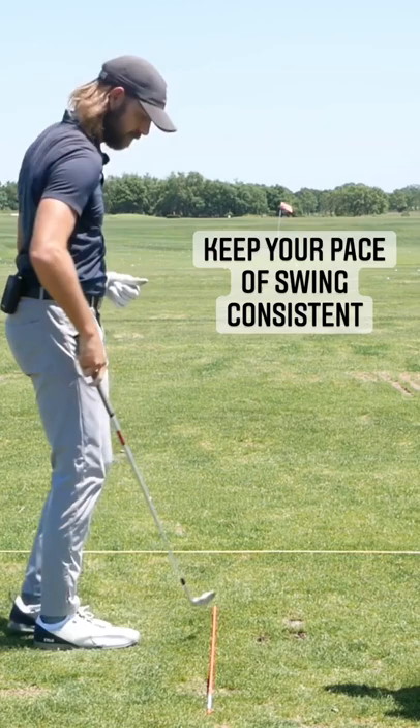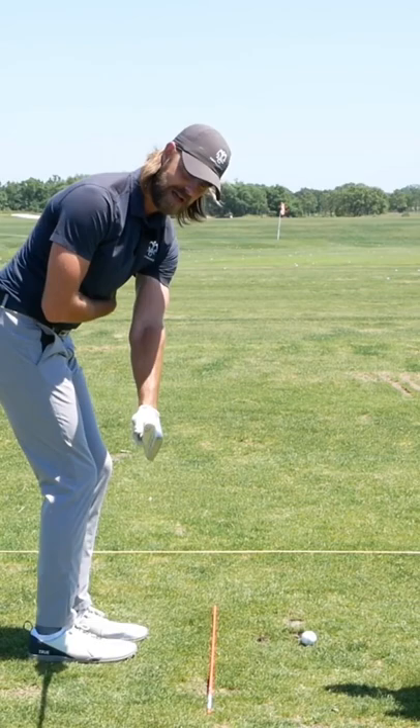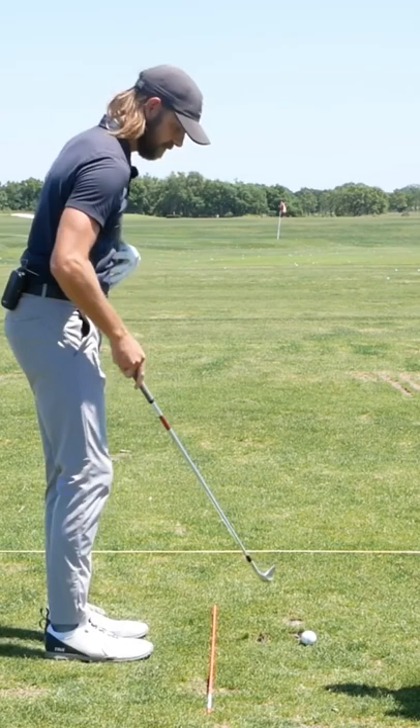Didn't quite feel it the way that I wanted to in the move back, but once again here I can rehearse to there — I feel like I've got a nice stretch across on the side, club's at a nice length for what I want for this shot, and then I'm going to allow the body to move through.